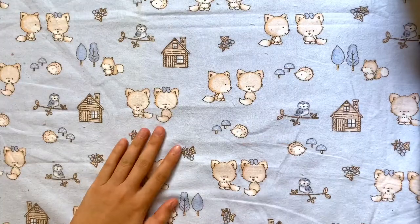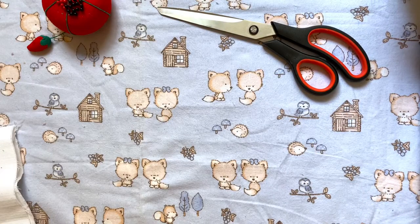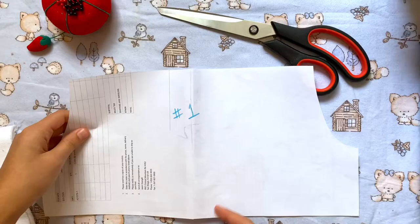The materials you'll need are some pins, scissors, and your denim fabric. I'm using white and this was trimmed off of a pair of pants. You'll also need an elastic for the waistband and your patterns. These are the measurements I used. And of course you'll need a sewing machine.